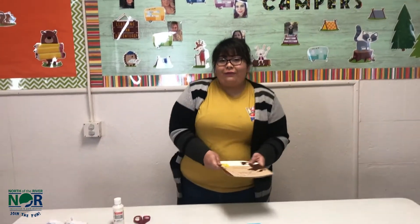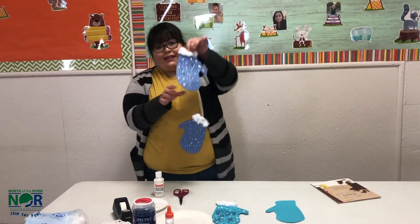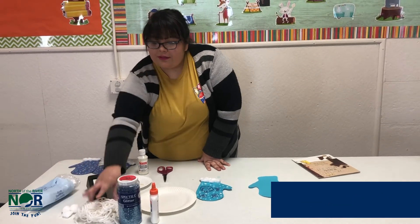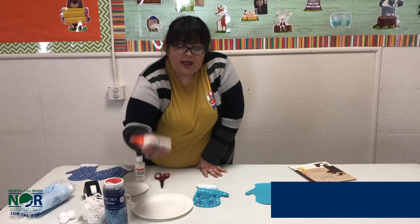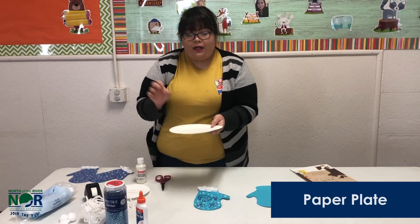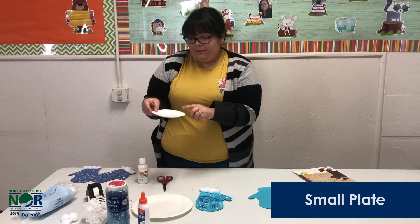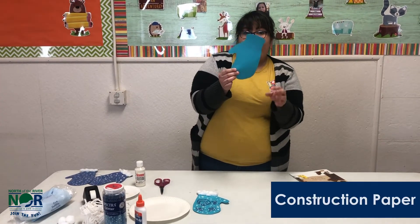I hope you enjoyed the story, friends. Now we're going to be doing our craft. Today we're going to be doing mittens. So what you'll need is some cotton balls, tape, yarn, a glitter of your choice, glue, a paper plate for when we're doing the glitter, a small plate for your paint, a Q-tip, and whatever color construction paper for your mittens.